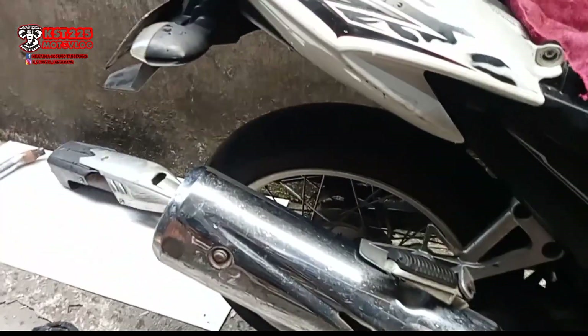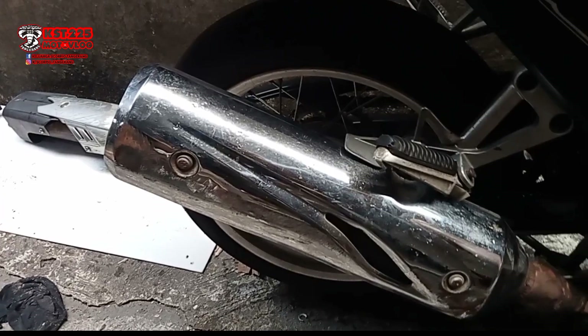Scorpio pakai kenalpot tiga repok ini masih standaran.